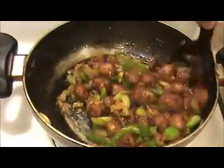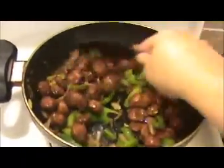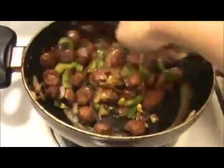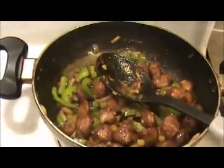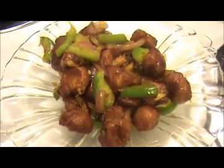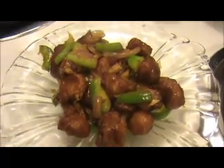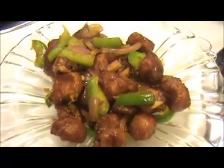Now I am going to turn off the flame. Look at the Manchurian — it is ready! Our tasty and yummy Soya Chunk Manchurian is ready. You can serve this Manchurian with fried rice, or other variety rice like lemon rice, or you can serve it as an evening snack. Try it yourself and send your valuable feedback to www.indiafoodrecipes.in.